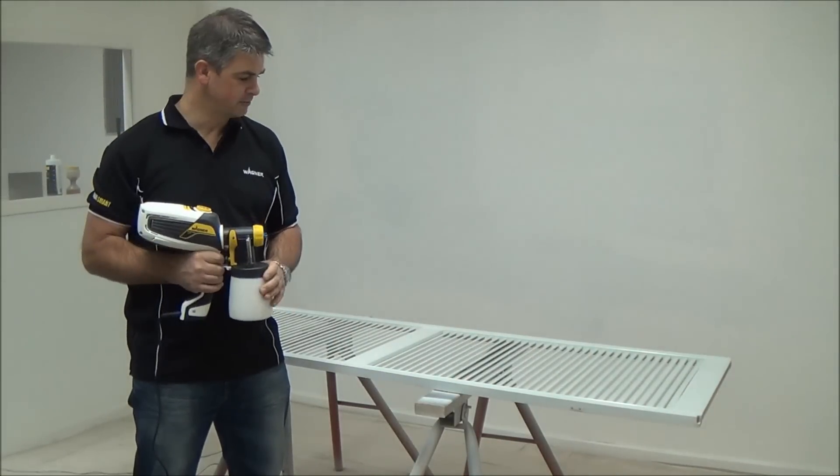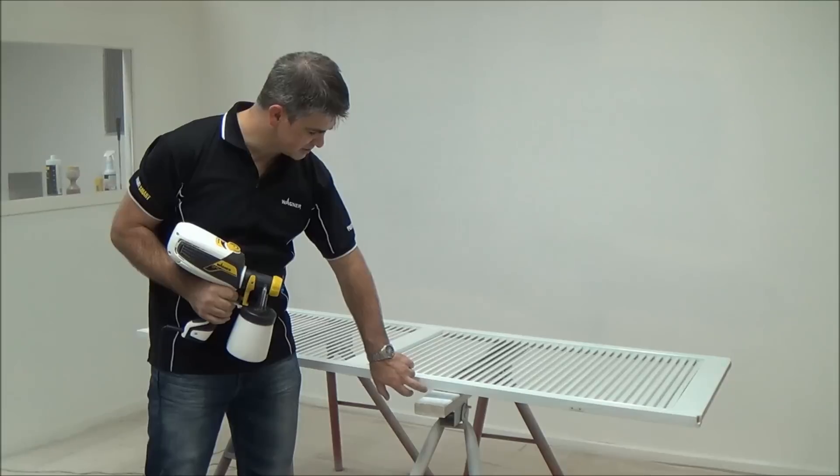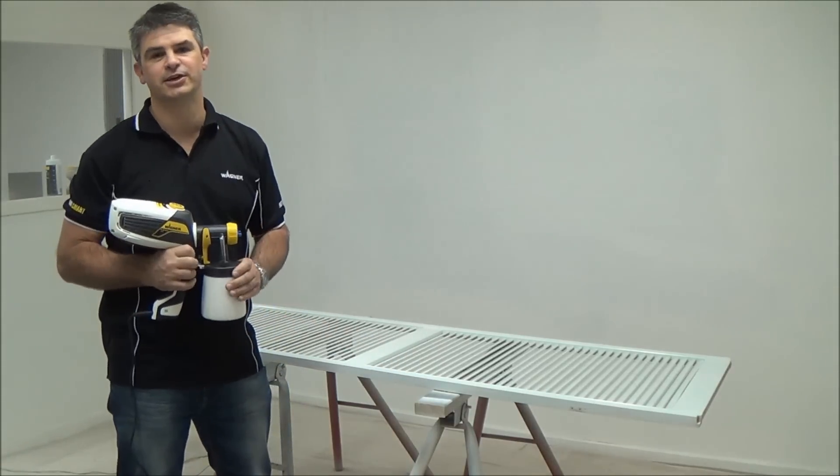Okay, that's our first coat put on — took us all of about a minute and a half. Now we just have to wait for that to tack off and we'll hit it with our second coat.